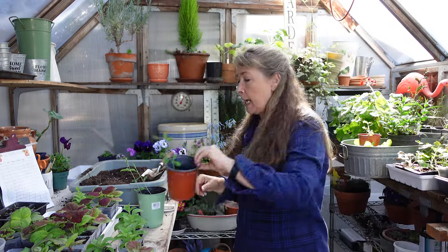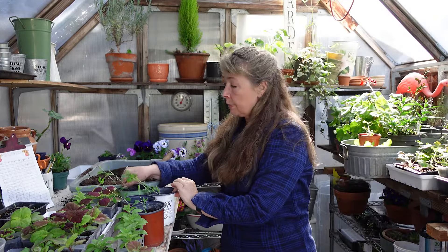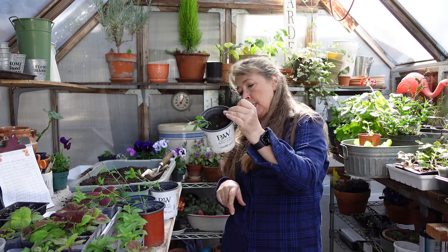A few weeks later — I grew these sweet peas out here in the greenhouse because when you grow them in a colder environment they're tougher, stockier, and they produce better during spring and summer. That's what I want, rather than starting them indoors under lights. So just keep that in mind when you're starting sweet peas. I will also start mine from seed directly out in the garden, which works very very well.